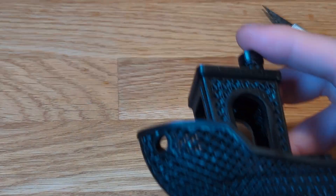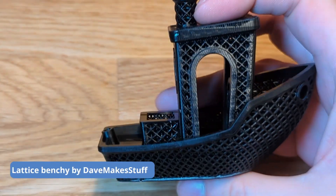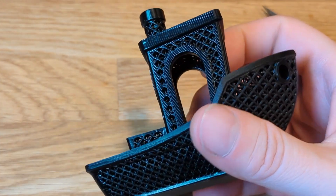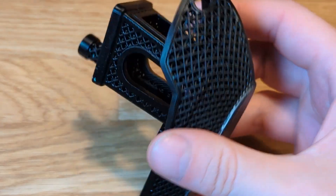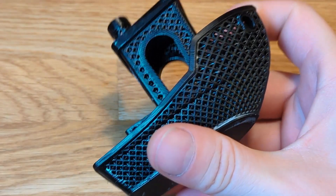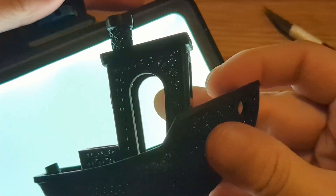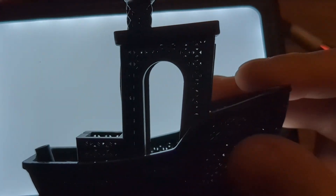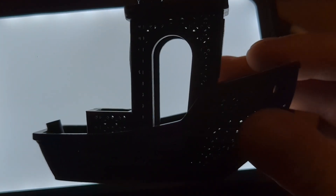If you've seen any 3D printer review, you know that 3D Benchys are usually the first thing people print. So here goes a 3D Benchy with a twist — I think this one is called Lattice Benchy, made out of mesh. Not something you'd want to print on an FDM as it would probably fail or give you so much headache you'd rage quit. Turns out it was really awesome — I'm keeping this model for my own desk, and as you can see, even light can go through the mesh.